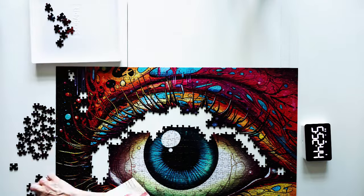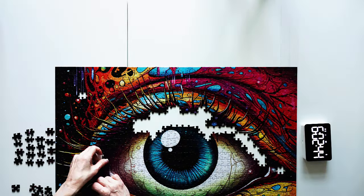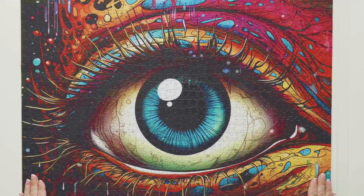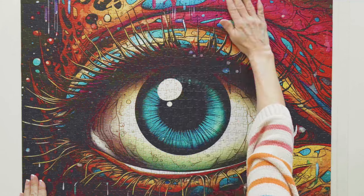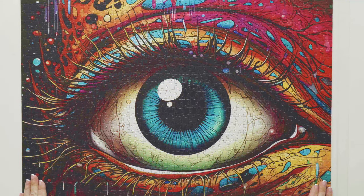This puzzle took me 6 hours, 31 minutes, and 1 second to complete. Puzzle complete! And I am seriously considering framing this one — it is gorgeous.